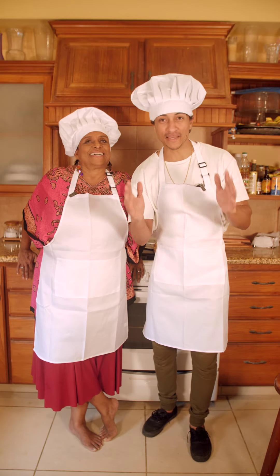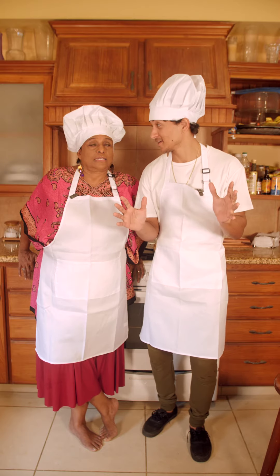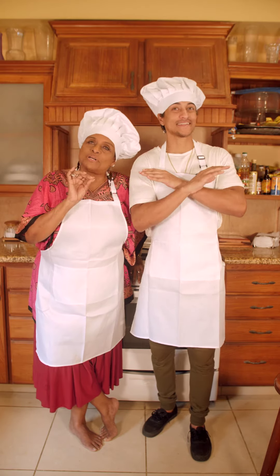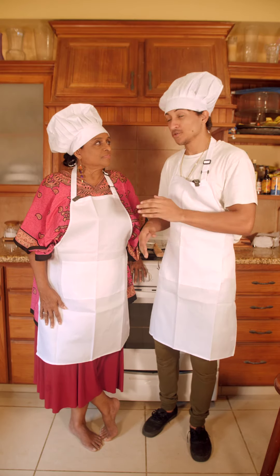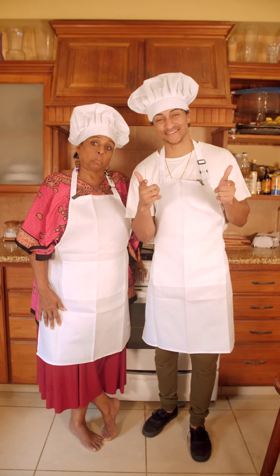My mom is amazing at many things, however she's terrible at one thing — cooking. Bombastic side-eye terrible. I am not terrible, I'm just not perfect. Terrible at cooking. All right, so we're gonna cook pizzas — she's gonna use a regular oven, I'm gonna use the Bertello pizza oven. Let's go.